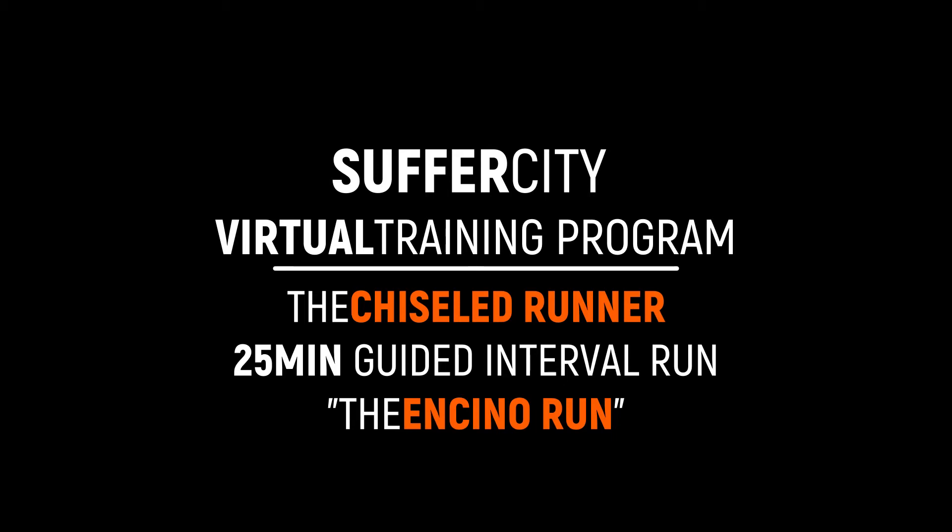Today we've got for you a 25-minute heart pump and thumper, the Encino Run. That's right — 25 minutes of speed intervals beginning at a one-minute hard run, ending with 10-second short burst sprints.